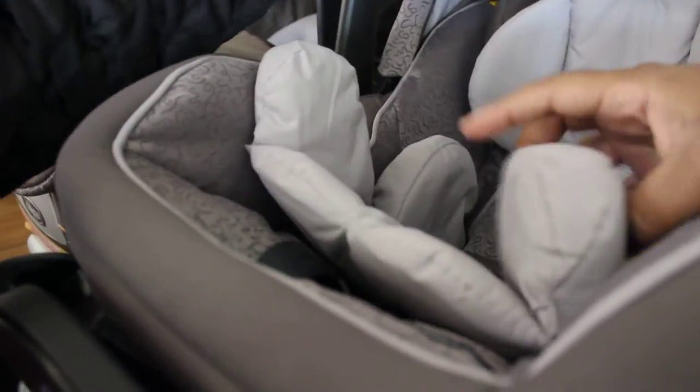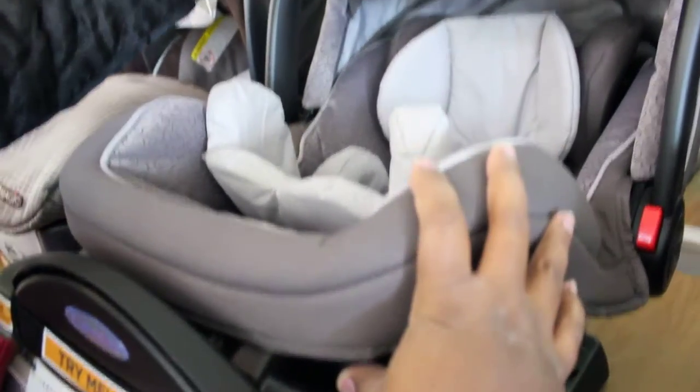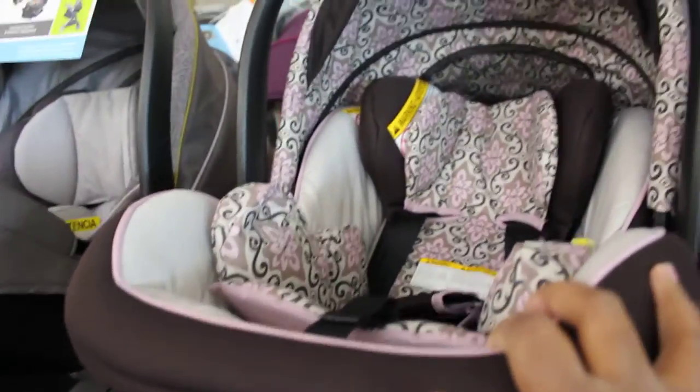It also has an insert that comes out so you're able to fit a bigger baby. This is the neutral colored one — if you don't know if you're having a boy or girl. And this one here looks more for a girl, definitely.